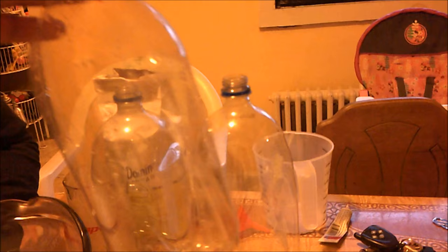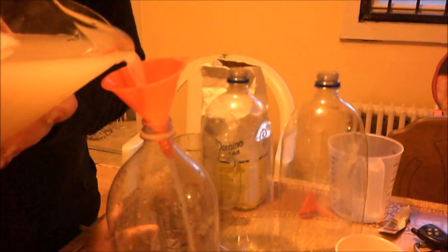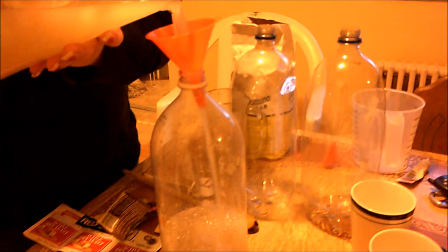We're going to go ahead and combine it into our bottle. We have a funnel here to make pouring a lot easier. We're going to pour that liquid almost all the way to the top, but we're going to leave about two inches of gap. That gap is important because we're going to need to put our tubing in there, and it will allow the gas to accumulate before it pushes out through that tube.